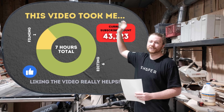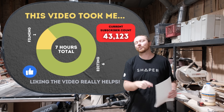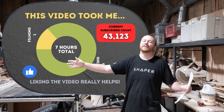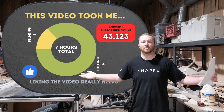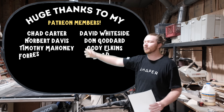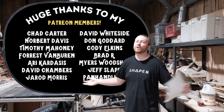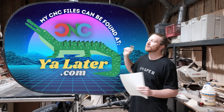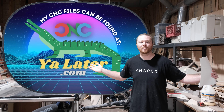If you're new to the channel, at the end of the year I'm adding up how long all my videos took and comparing that against my Google AdSense to find out my hourly rate for the channel. I'm also thankful for all the Patreon members supporting me. If you like the channel and want to support it, Patreon and cnclater.com where I sell CNC files are by far the best ways to do that.